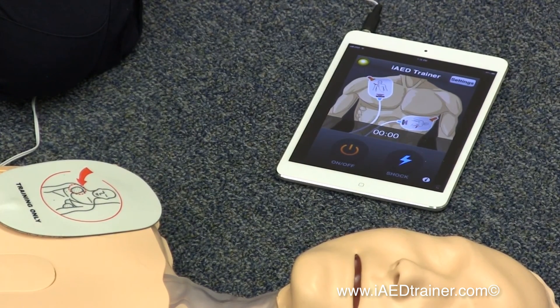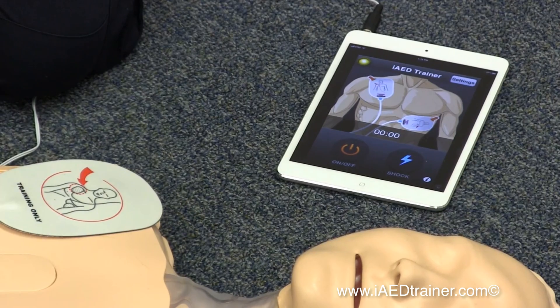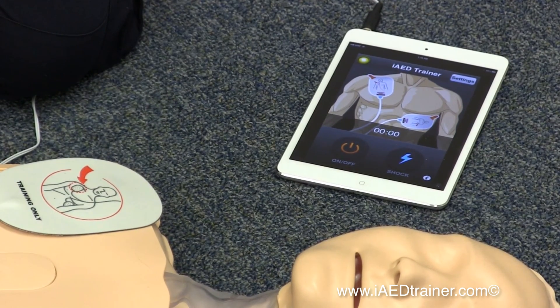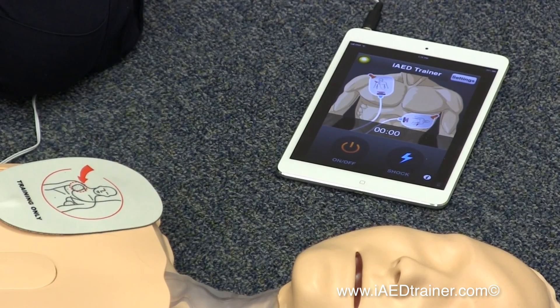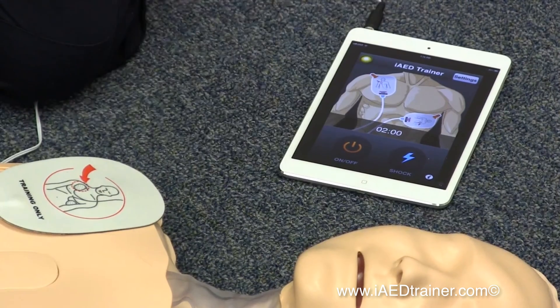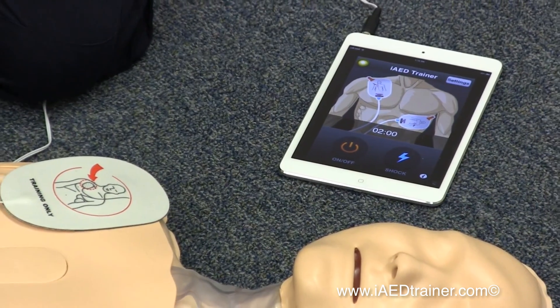Shock advised. Stay clear of the patient. Charging. Stay clear of the patient. Press the flashing button to shock now. Shock delivered. Perform CPR.